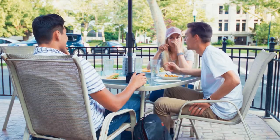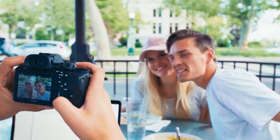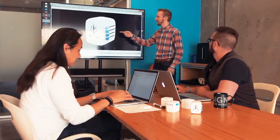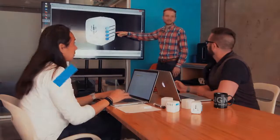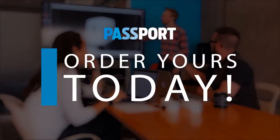When traveling, you already have a lot of things on your mind — now charging all your devices won't be one of them. We've been working on this product for nearly two years, and with your support, we can scale production for worldwide distribution. Order yours today.